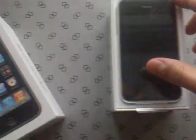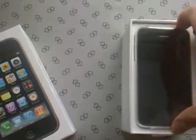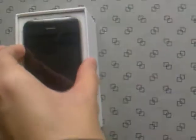Yeah, gorgeous. There she is — 3GS white one, 16 gigabyte.